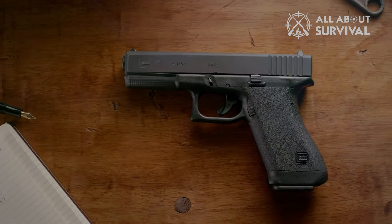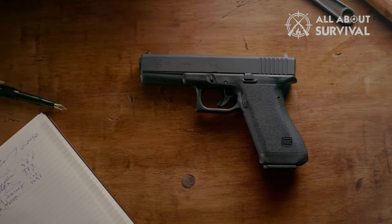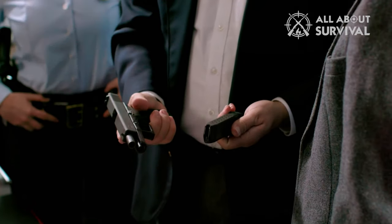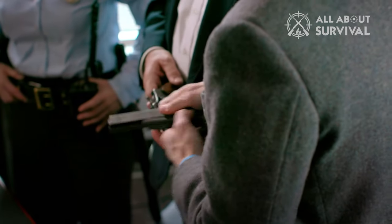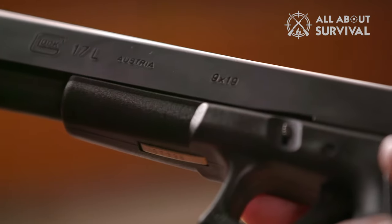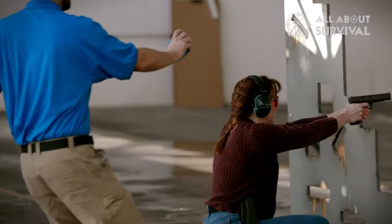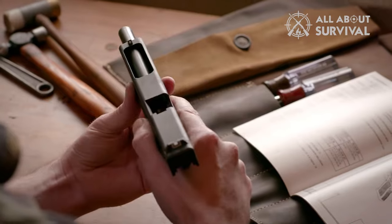Hello guys, welcome back. It would not be wrong to say that Glock has owned the 9mm market with its standard G17 and compact G19. These are the go-to options for a 9mm for most people looking for practicality and reliability. While the 9mm is an excellent caliber, some people, especially those with a background in law enforcement and the military, prefer higher stopping power. Several manufacturers have tried their hands at .45 caliber, but most come with certain compromises. Glock seems to have found the trick with the Glock 21.